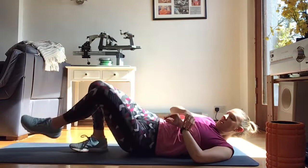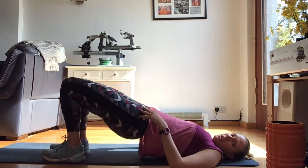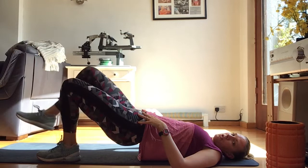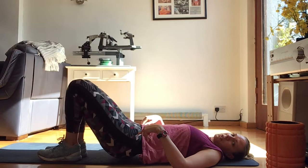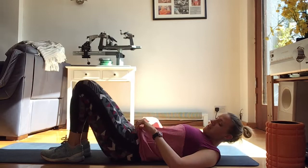The last exercise for this glute round is the bridge with alternating leg lift. Come up into a bridge position and lift one leg at a time off the floor for 30 seconds. You should really feel this in the glute. The lifted leg should come up level at roughly the same angle as the standing leg — not too high, not too low — while keeping hips up the whole time. Keep firing the glutes to maintain those hips and don't let them sink as you go.